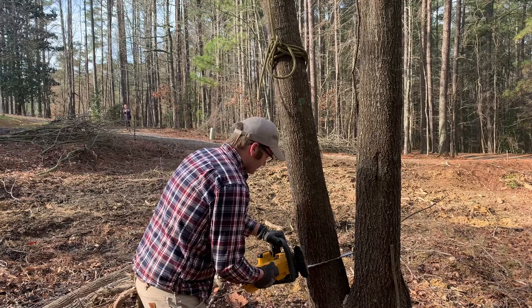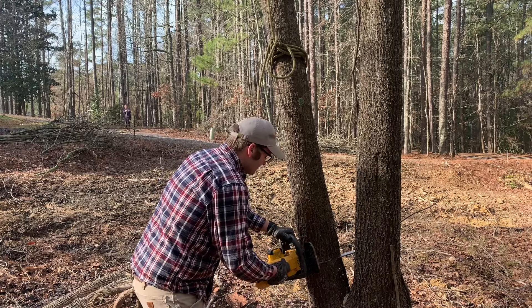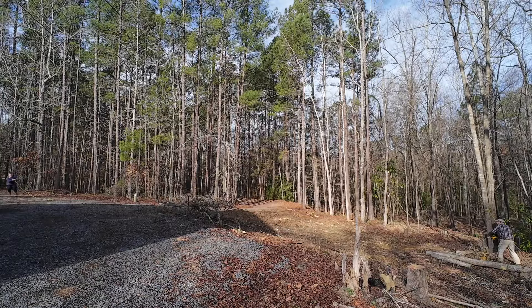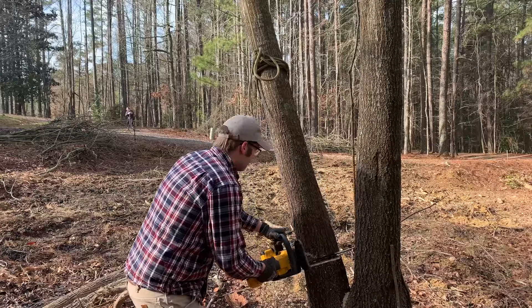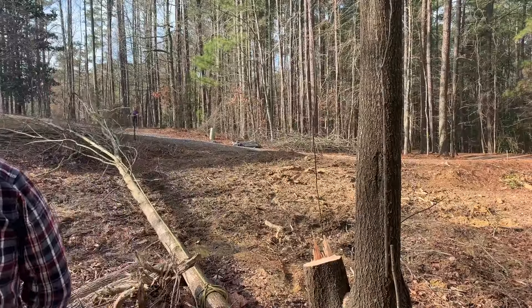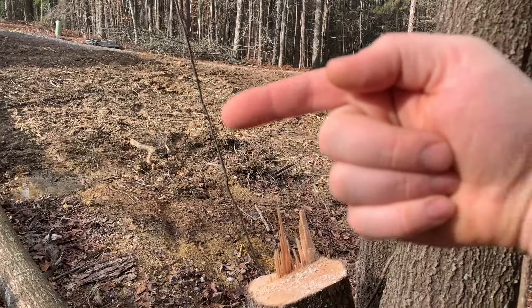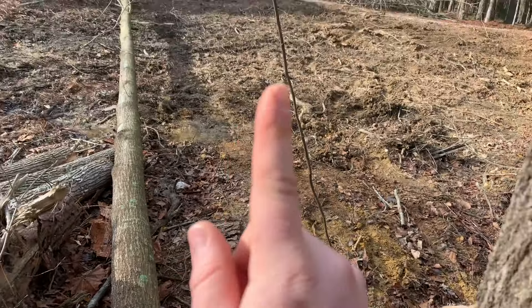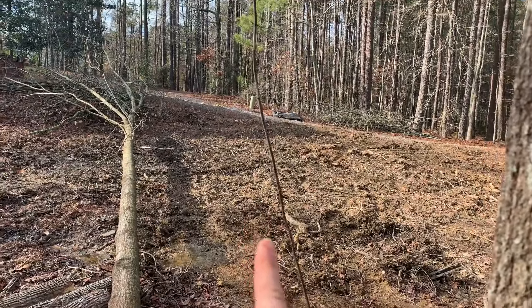We're getting close to where it's going to start going. It's going. This tree was leaning pretty hard this way, so I cut it going directly this way, and we pulled going that way, and it landed kind of somewhere in between.